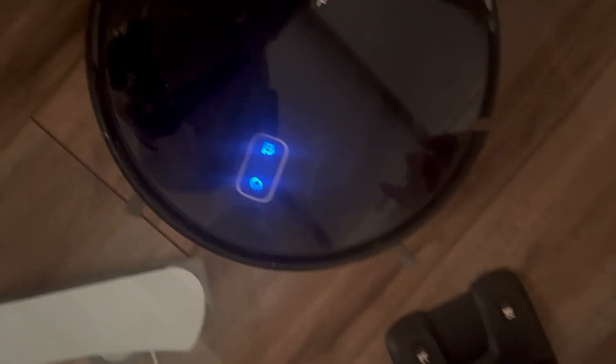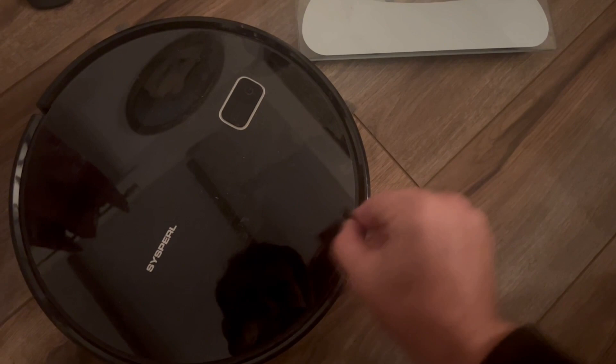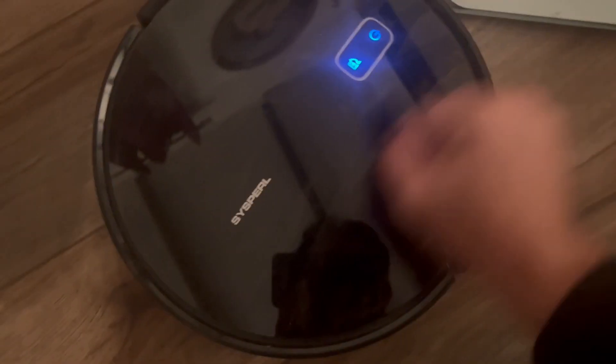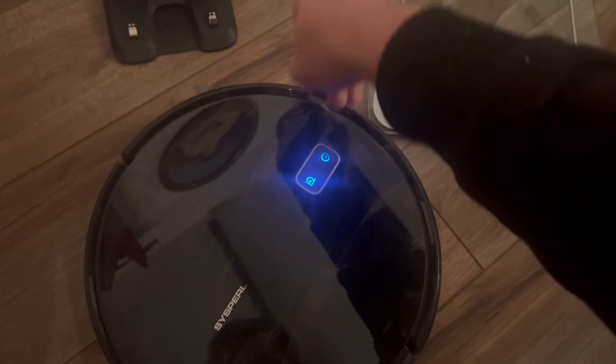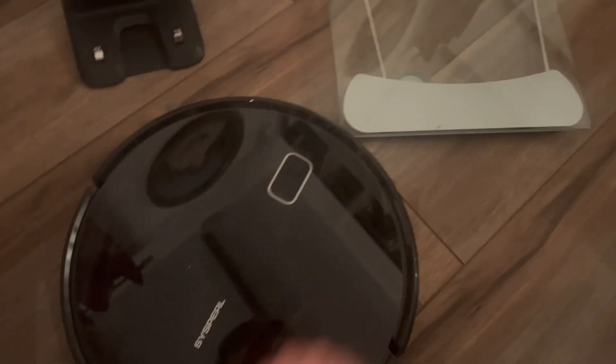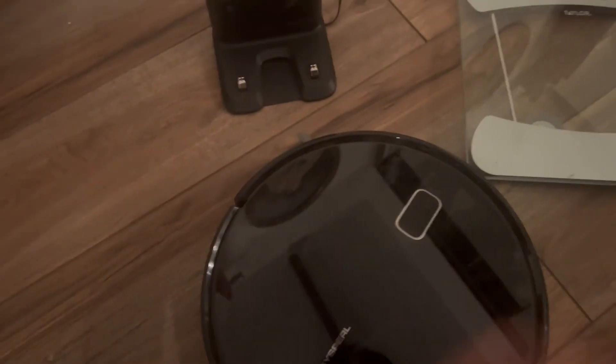I'll show you the duster in action. This is the duster — you just go around and clean the dust off the machine. You can see how dirty it gets; I'll clean it right here. That makes it much cleaner. Now let me put up the tape measure. The charger is stationary, has two little grip feet, and two metal contact keys that charge the machine.